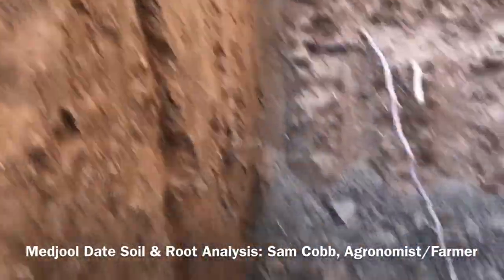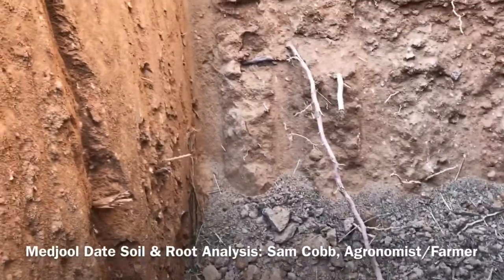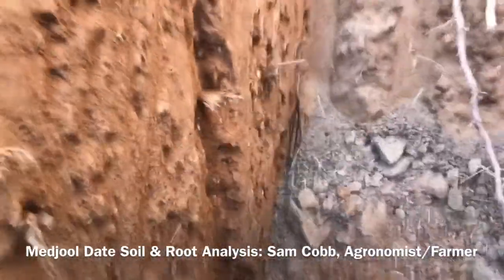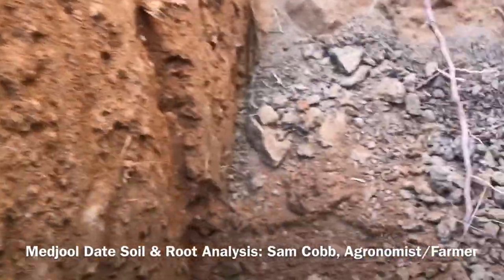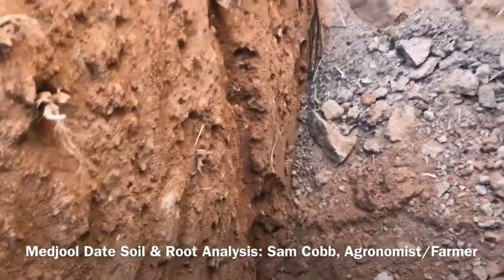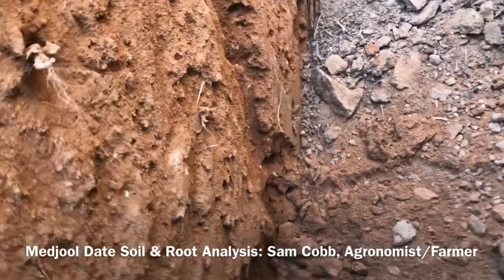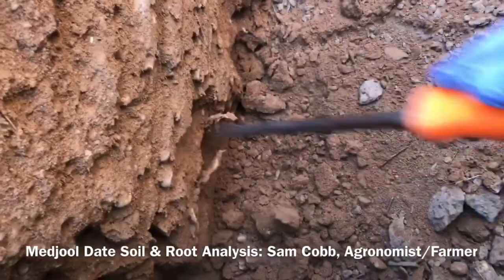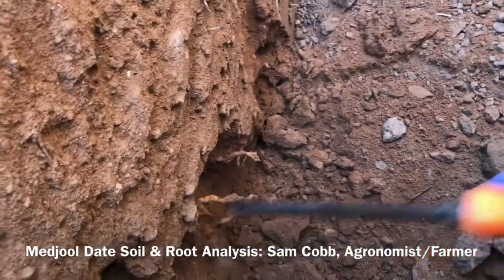Definitely when you get into this area you get into more gravel, and I'm down about 24 inches. Then you drop down some more — at about 36 inches you get into more of a solid sandy loam. And those roots — still hitting roots at 36 inches, 15 feet from the tree.